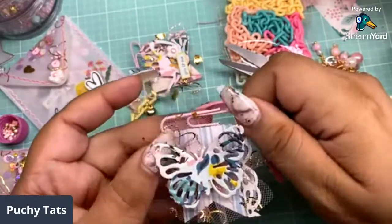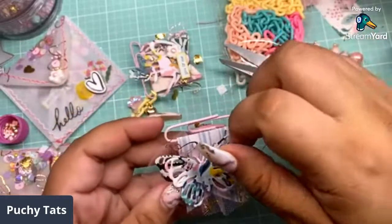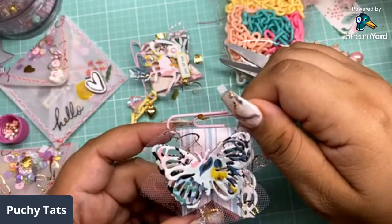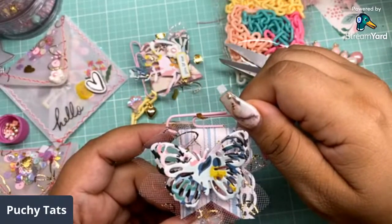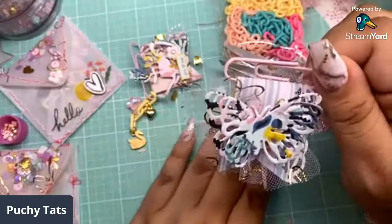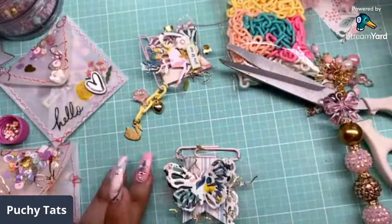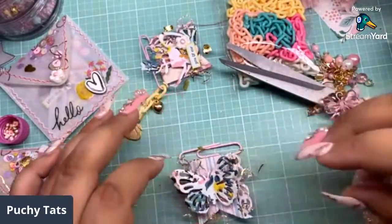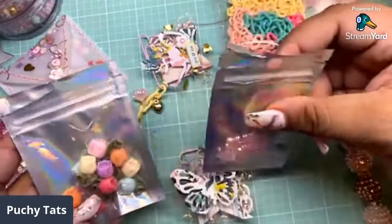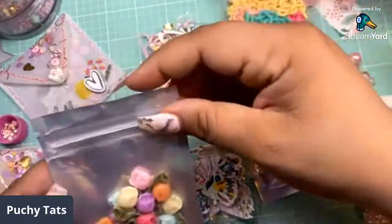That's looking cute. I wonder how one of these flowers would look on here — let's do the pink. Let's see how that looks in the middle. Actually, this is my favorite one from the whole entire kit — it's so pretty. How pretty is that? I think we have to go with that.